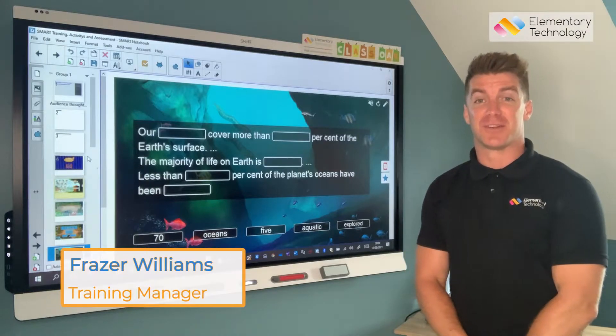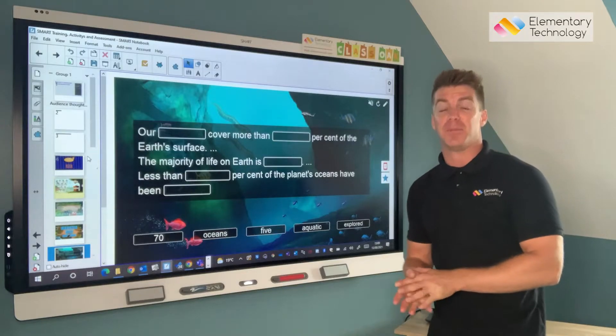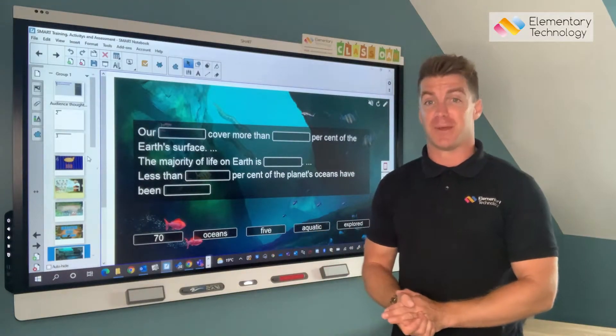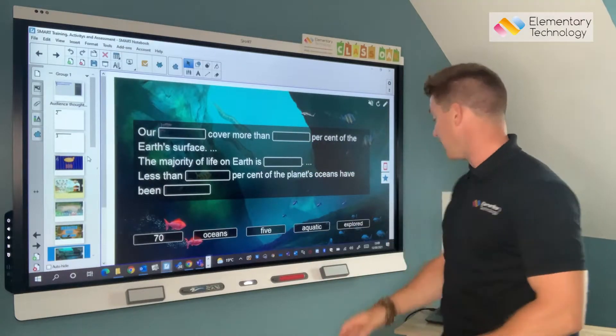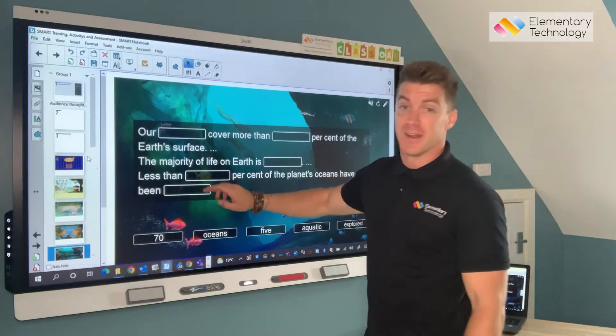Hello, my name is Fraser from Elementary Technology and today we're in the classroom and we've got ourselves a problem. It's the start of term, my students are going to be in in around about 10 minutes. I've got my lesson plan all good to go, I've just plugged in my laptop but I'm not getting any touch.